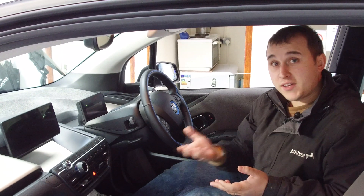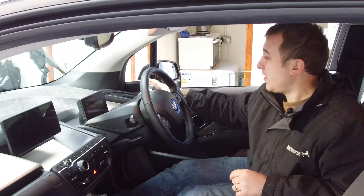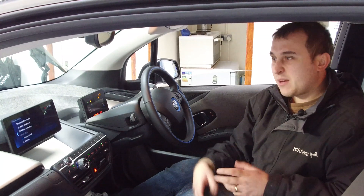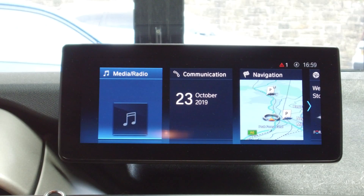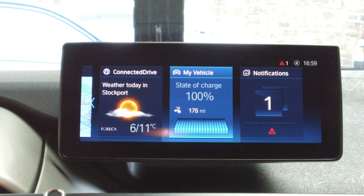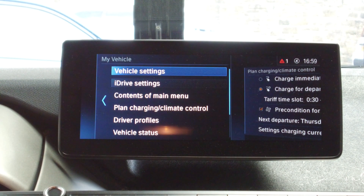If you are thinking of getting a charger, by the way, there's a video at the top right I made about a whole host of different chargers you can buy. Just boot up the iDrive — easiest thing ever — select your profile, hit the menu button to get into the main menu, and then we need to scroll over to the My Vehicle settings.